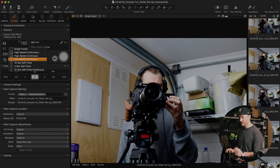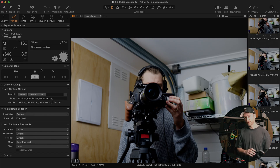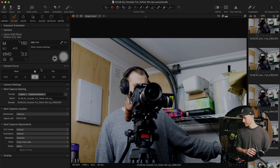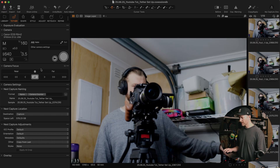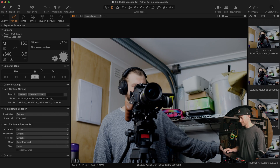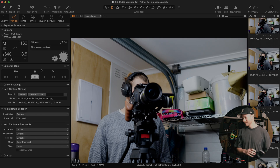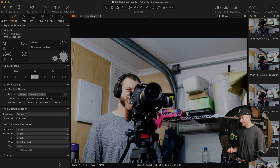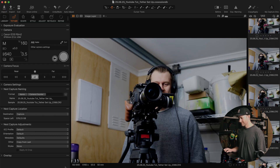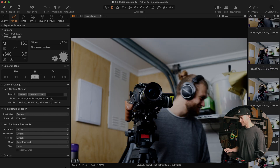I'm going to switch over to High Speed Continuous just so you can see how quickly the images come through on the computer. So there we go — that was a burst. And just one more time, Joshua is going to move around in the background so you can see. There you go — super, it's coming in super quick, super fast on set.